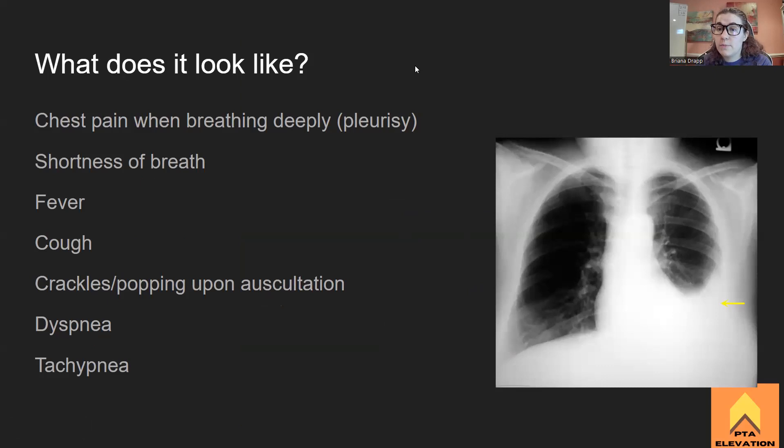Some descriptions you'll see on boards: chest pain when breathing deeply — this is called pleurisy. If you see the word pleurisy, it means whenever this individual takes a deep breath, it hurts. It's a deep internal pain, different from sore intercostal muscles after a workout. When a patient has chest pain, ask them if it hurts to breathe deeply — that helps with differential diagnosis.